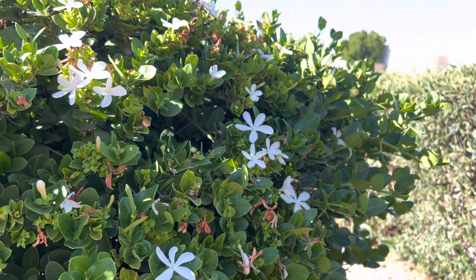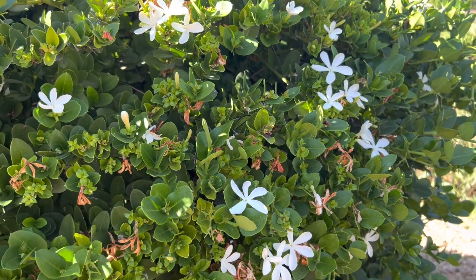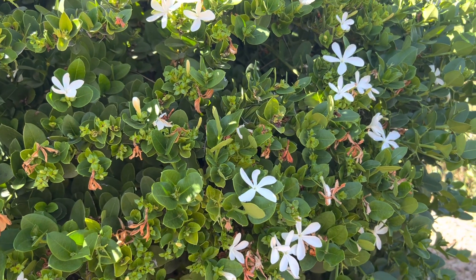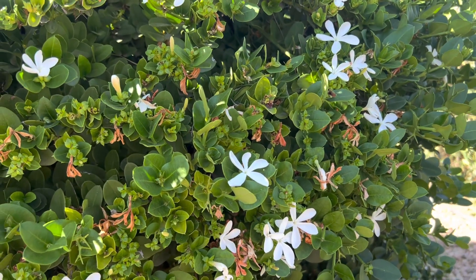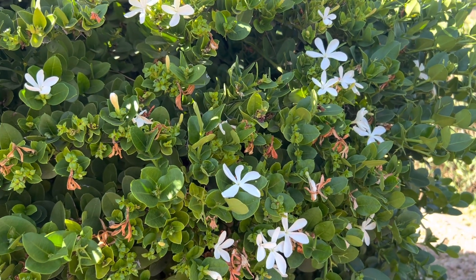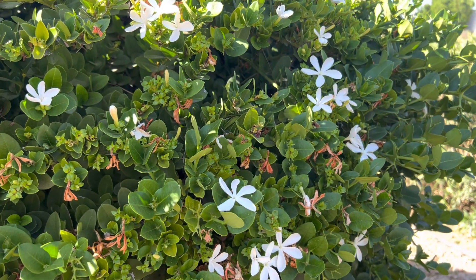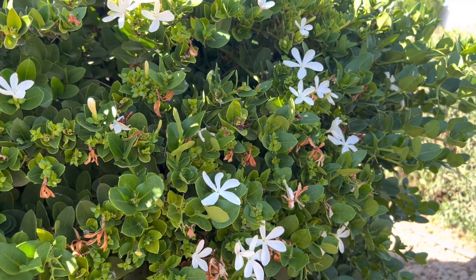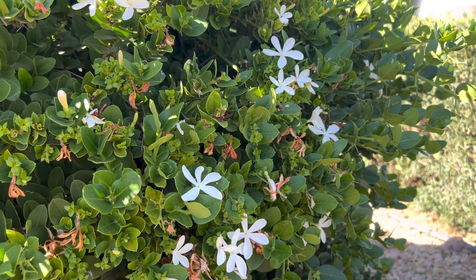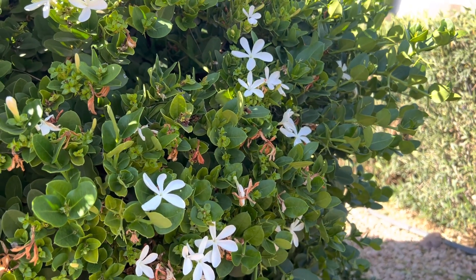Hey everybody, AZ Plant Reviews here. Today I am going to show you the natal plum. Some people might call it a boxwood — there's a bunch of different common names that include the phrase 'boxwood' — but the most common name used by nurseries is the natal plum. I'll include the scientific name in the description. They actually do make little plums that come out of these flowers. The flowers smell really good, by the way — they're related to jasmines, they smell so freaking good.